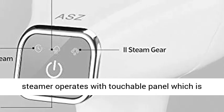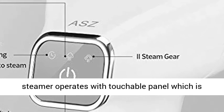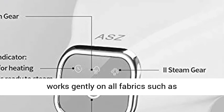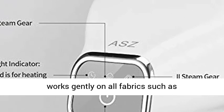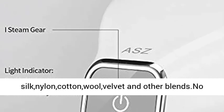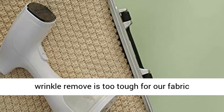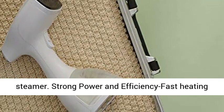Unique Touchable Panel Design — this clothes steamer operates with a touchable panel which is easy to change power and steam. The ceramic sole plate works gently on all fabrics such as silk, nylon, cotton, wool, velvet, and other blends. No wrinkle is too tough for our fabric steamer.